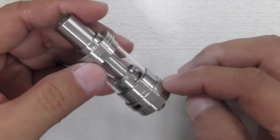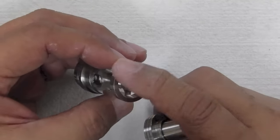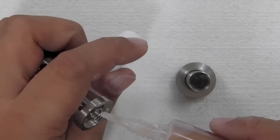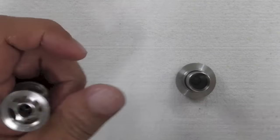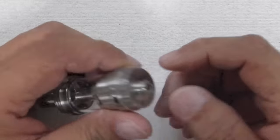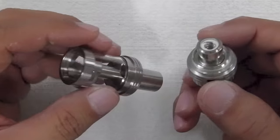Top fill, bottom fill. If you want to do top fill, this way — you see the juice fill holes? Big, large fill holes. No problem with any of your pointed juice needles. Push it in there, fill it up, and off you go. Simple. And if you want to, you can also fill up your juice from the bottom. Same thing. Fill holes are really big.